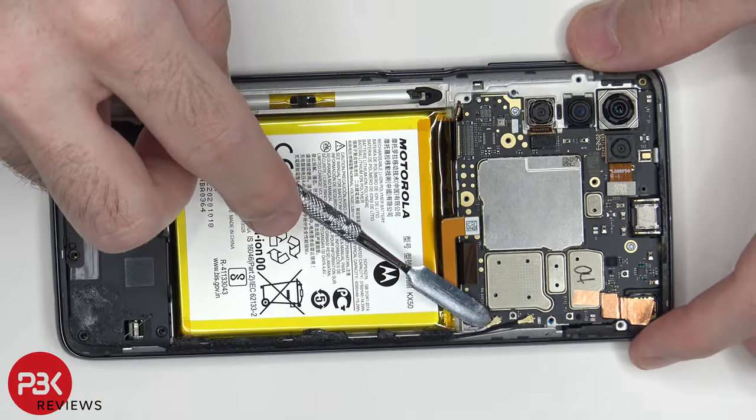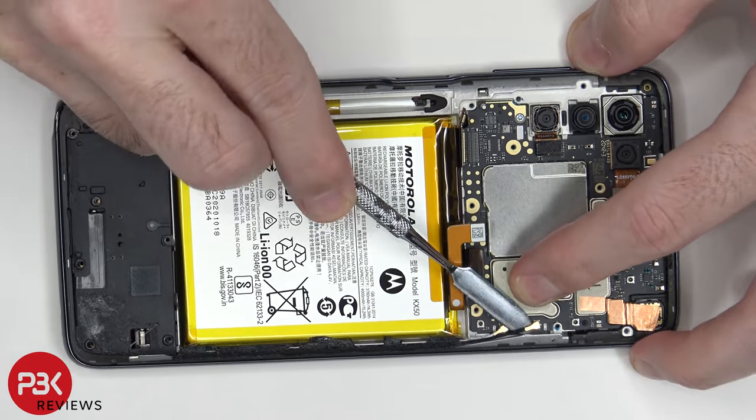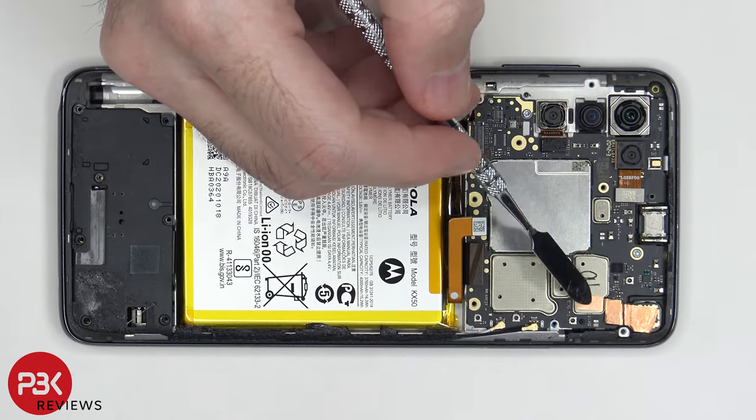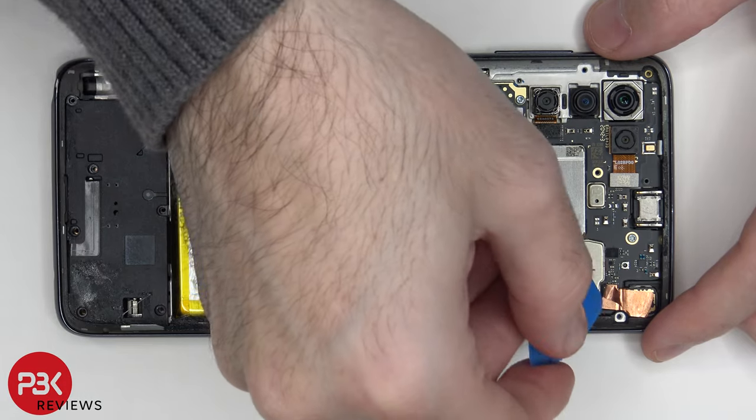There are two wire cables over here in the corner — just pop those off. And then we need to peel off this copper tape over here, which is covering the connector for the front-facing camera. Now we can go ahead and disconnect the front-facing camera.